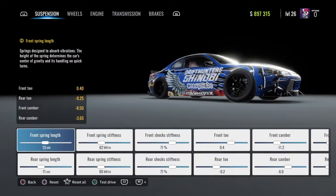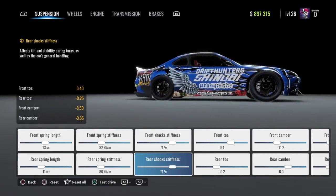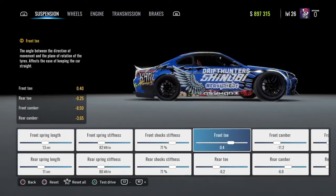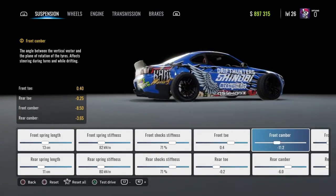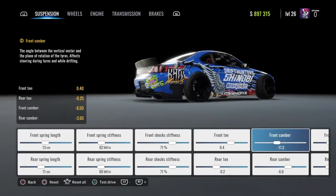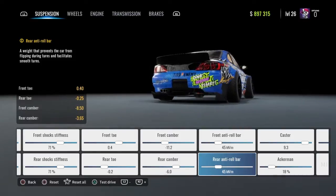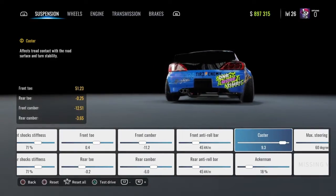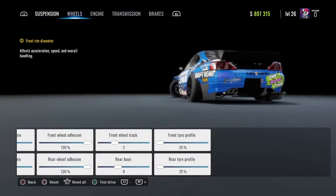Your front spring length is going to be 13, rear spring length is 11, front and rear spring stiffness are going to be 80, front and rear shock stiffness at 70, front toe 0.4, rear toe negative 0.2, front camber negative 11.2, rear camber negative 6.0, front and rear anti-roll bar at 45, caster at 9.3, Ackerman at 18%, max steering angle at 60 degrees.